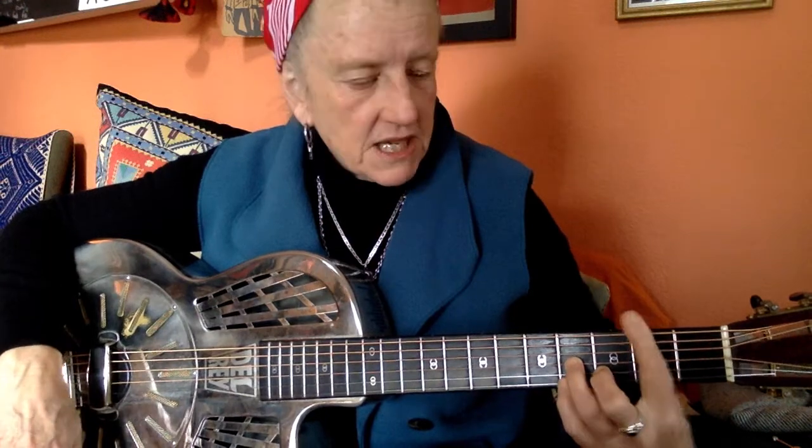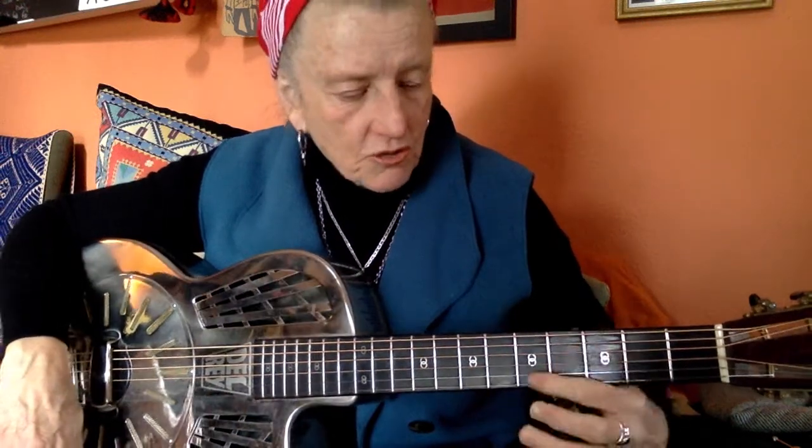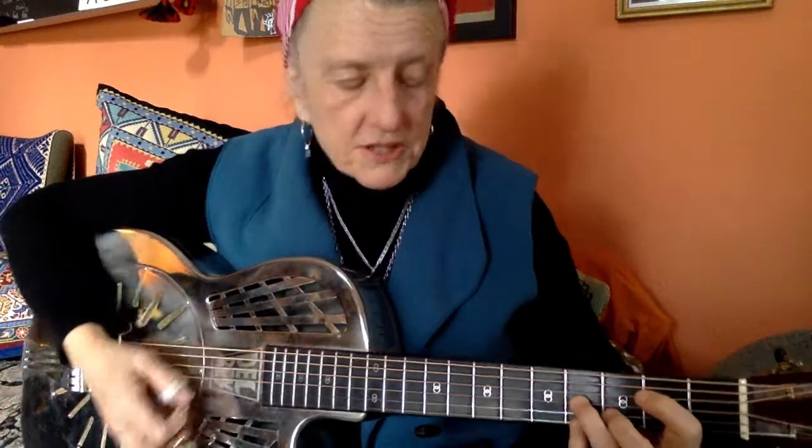Fingering is really important when you start to do this kind of moving line boogie-woogie stuff because you've got to know where you're playing from. If you start grabbing for things with the wrong fingers, it all falls apart just like everything else.